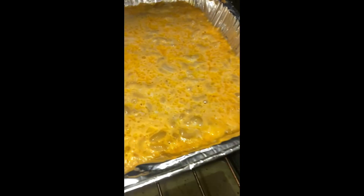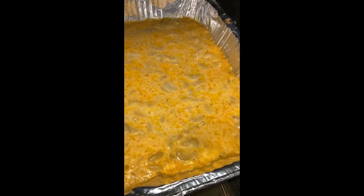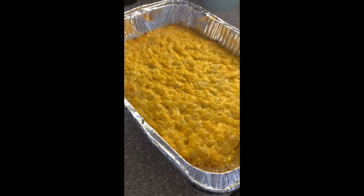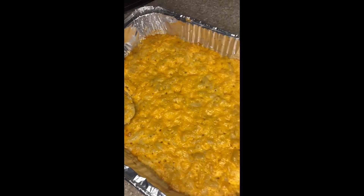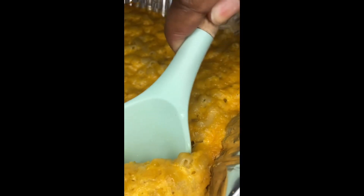I covered it and cooked it at 350, then it says to uncover it and cook for another five minutes. After I uncovered it I left it in for about another good ten minutes. The directions said to let it sit for fifteen minutes so it could settle, so that's what I did — I wanted that money shot of the cheese drooping down, but I waited too long.